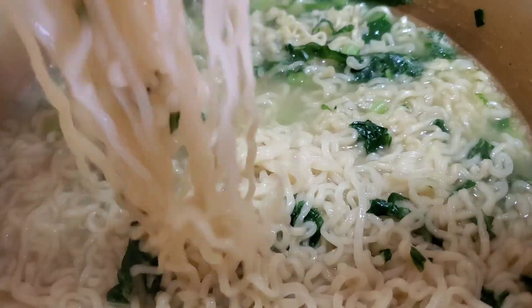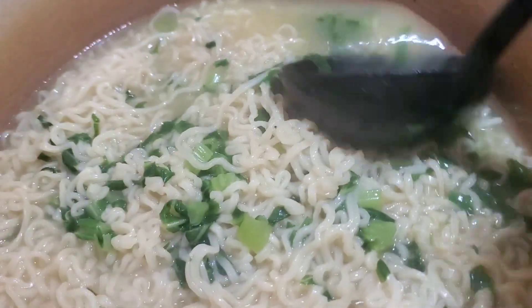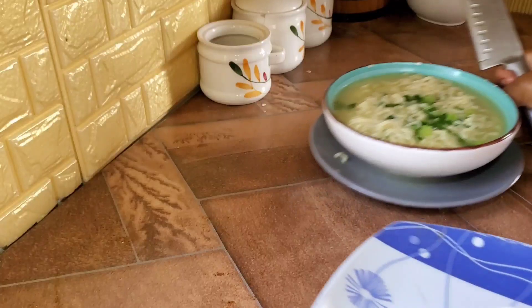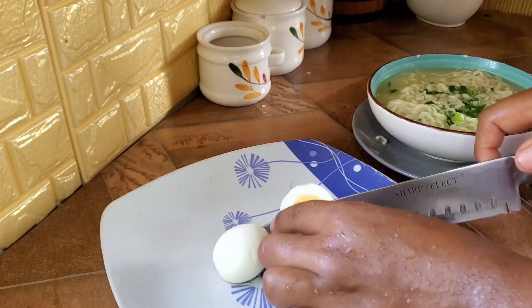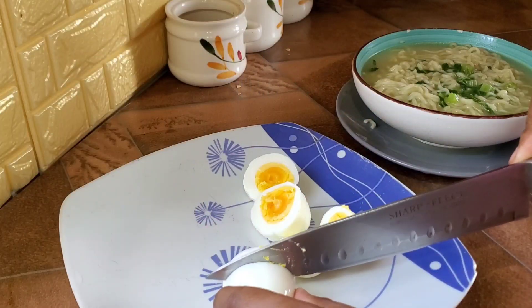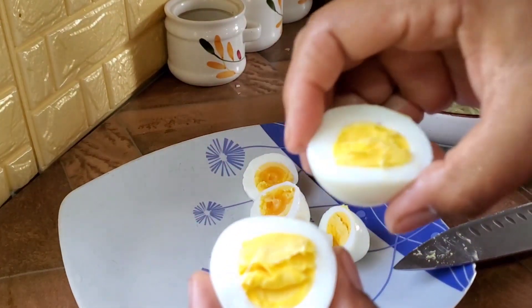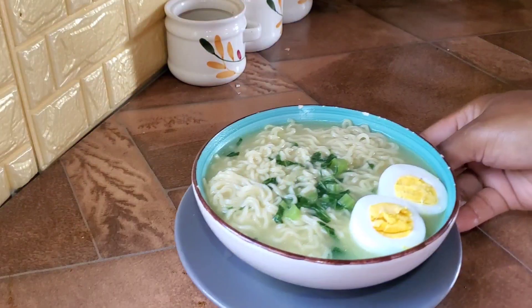The noodles don't take long to cook — it's that easy, it's that simple. We're going to plate up our noodles and then go ahead and garnish. We need to cut into our eggs. I was hoping to get a semi-cooked, runny egg but I didn't get that. What I got was a perfectly boiled egg and I am grateful for that.